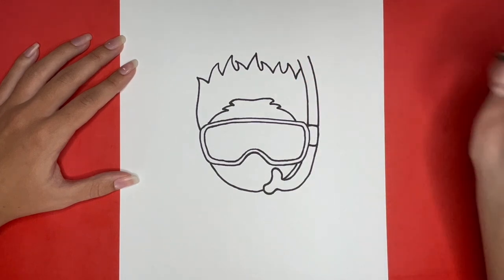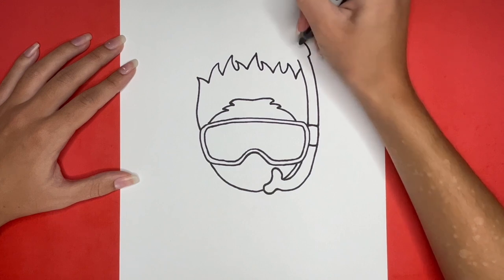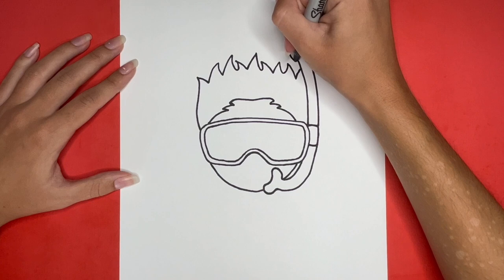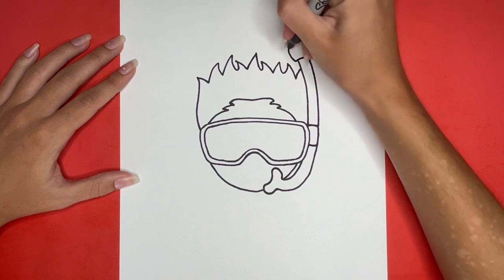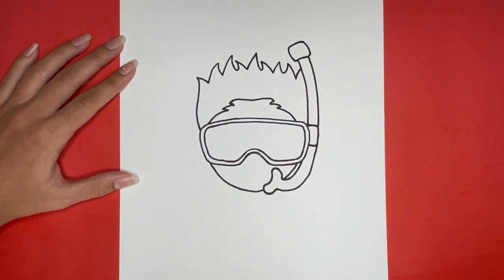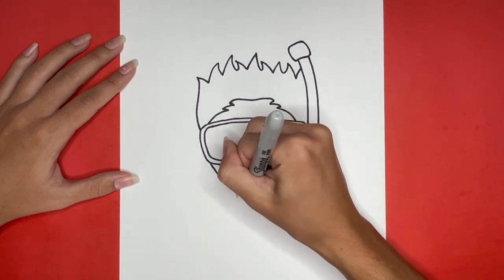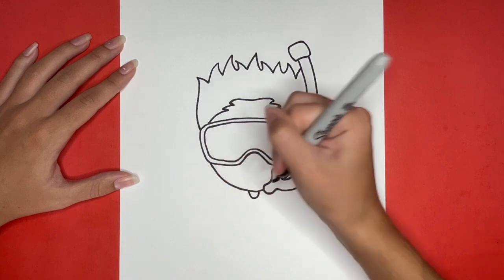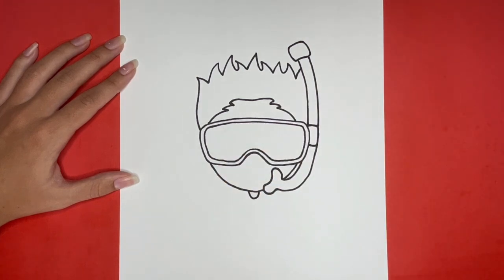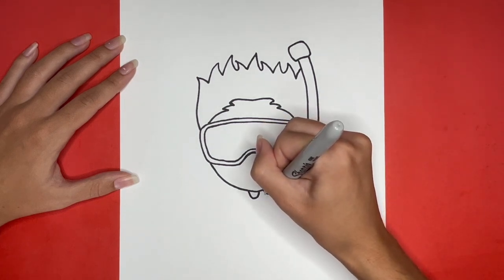Next, we are going to draw a square with curved corners to finish drawing the snorkel. Now we are going to draw the top part of our snorkeler's torso. We will begin by drawing a small U-shape below the chin — this will be the zipper for our snorkeler's wetsuit. Then, starting from the mouthpiece of our snorkel, we are going to draw a curved line going downwards and to the right for the right side of our snorkeler's body.